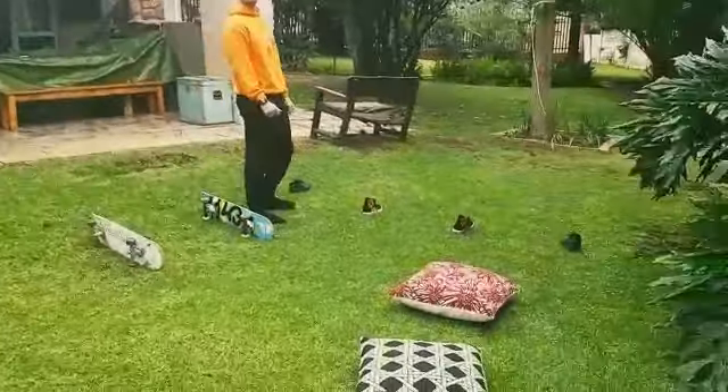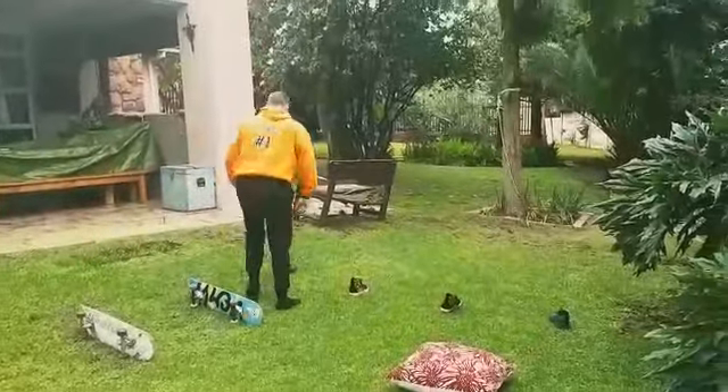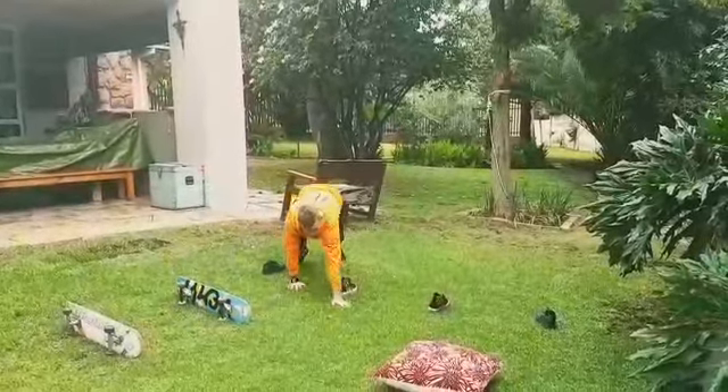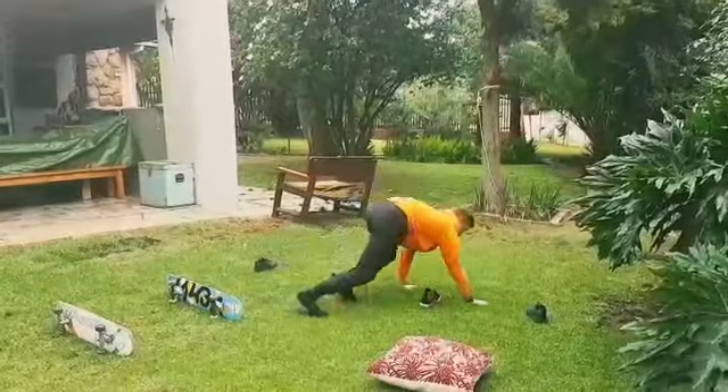Next we're going to move on to a monkey snakey. Get down in a monkey walk and snakey zigzag through your shoes. A couple of pairs of shoes at home will be perfect!